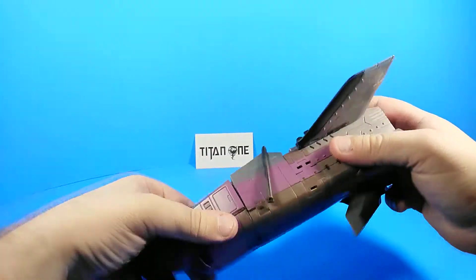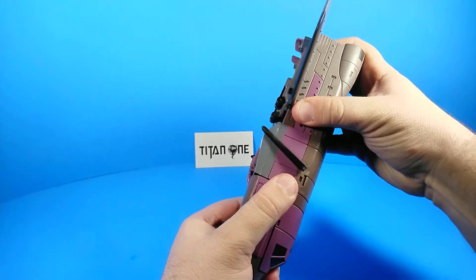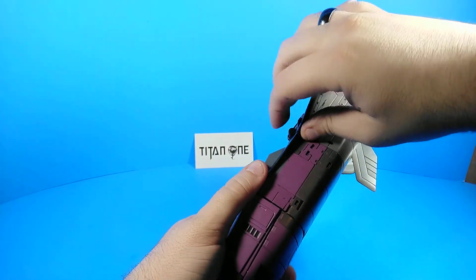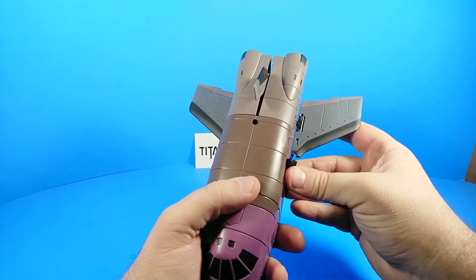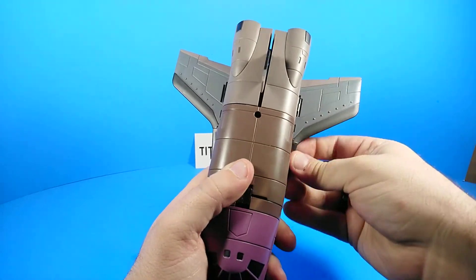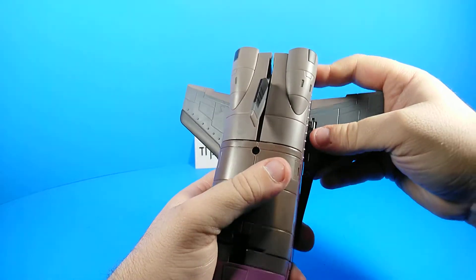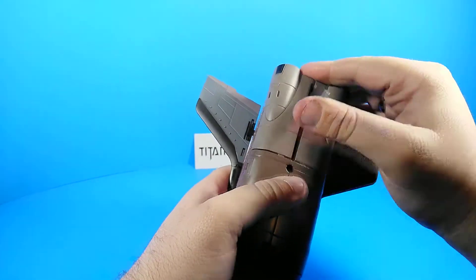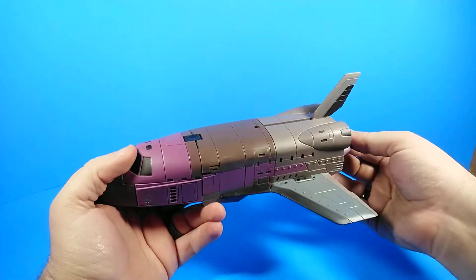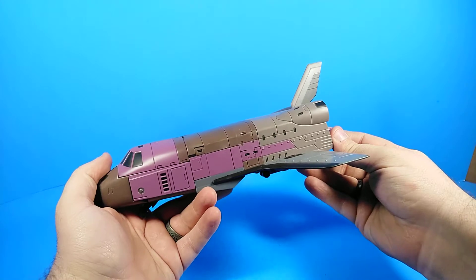That's one of the things I don't like about this toy — it takes more brute force than I think it should. I'm a big man-child; I shouldn't have to wrestle with my toys. They should just do what they're supposed to do. And there he is in his space shuttle mode.